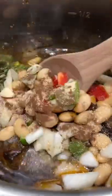Then we're going to add in all our butter beans and thyme, garlic, onion, mix that together and cook for another 10 minutes until it looks like this.